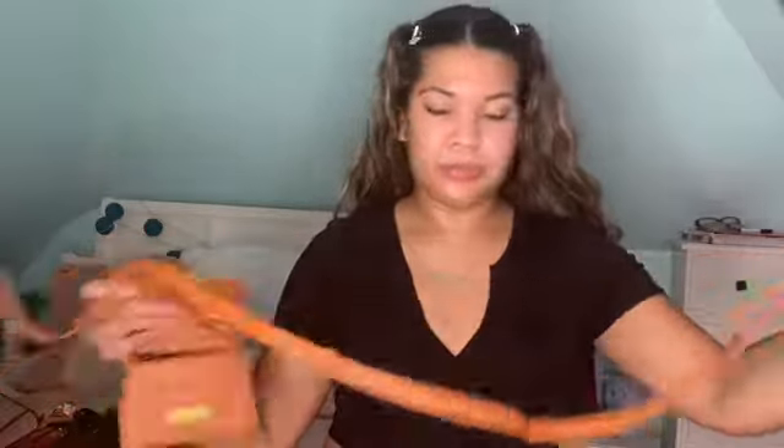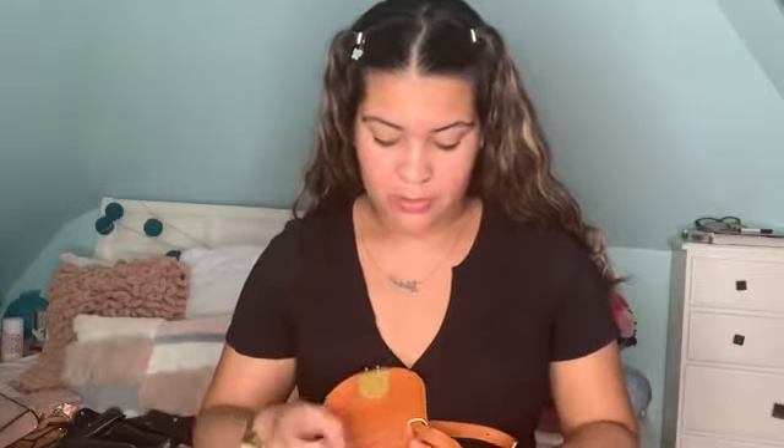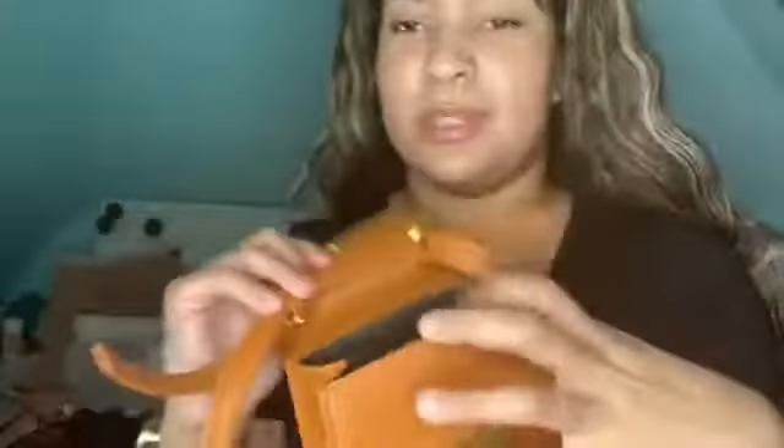This next bag is so adorable and so tiny! It does have a strap as well. The inside is really small — you can probably only fit a credit card, some money, lip gloss, but not even your phone. Trying it on as a crossbody — I don't like it to be honest. The strap is not giving it to me.